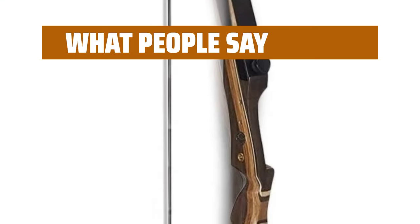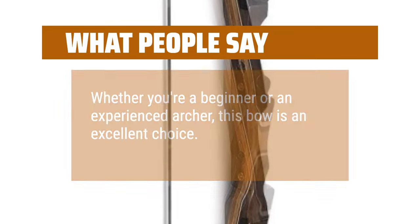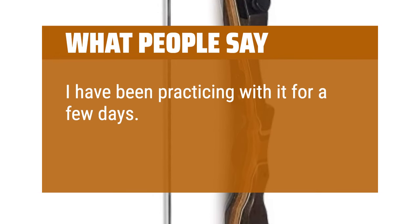What people say: Whether you're a beginner or an experienced archer, this bow is an excellent choice. I have been practicing with it for a few days, and it's awesome.